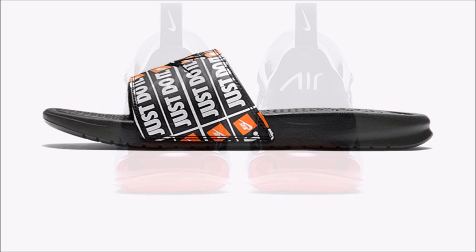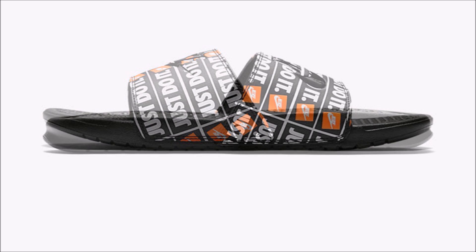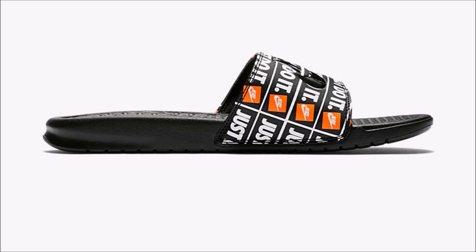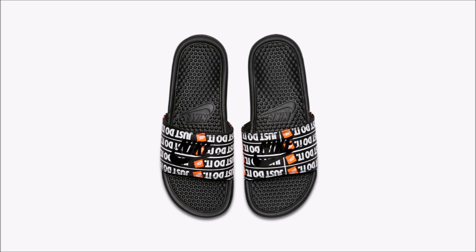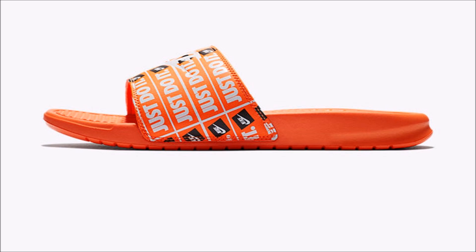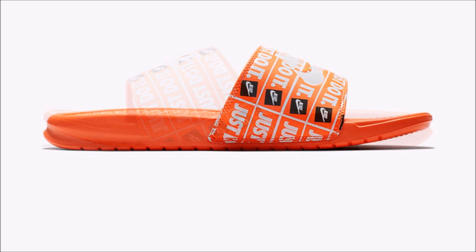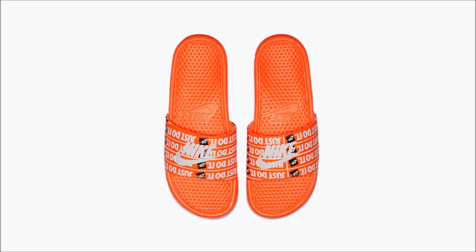When Nike goes OD with something, they really go all out. The collection will include three colorways of the Nike Benassi slides. Your choices are: black with white and orange text and branding, orange with white and black text and branding, or white with black and orange text and branding. Images aren't available for the white pair at this time, but some retailers have already dropped them — so if you need these for the summer, keep your eyes open, they're available now.